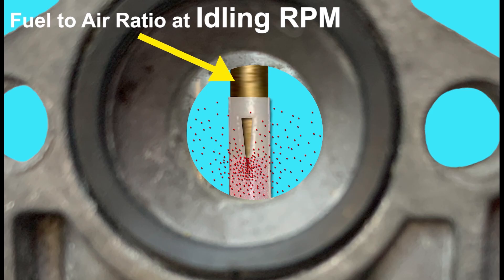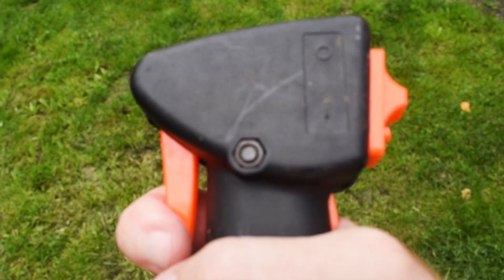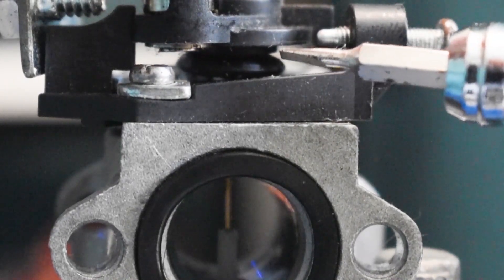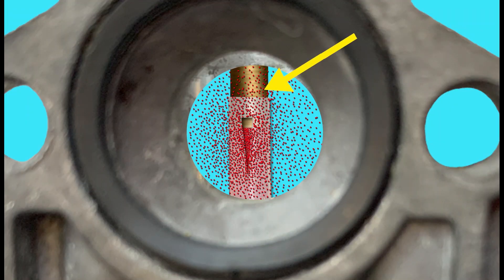The needle protrudes into the main jet at such a level to allow just enough fuel out to regulate a decent idling speed. The way we raise the engine revs is to pull the throttle, which pulls the throttle cable, which rotates the throttle lever. As the lever rotates, the whole throttle barrel mechanism raises and the needle raises with it, exposing more of the gap in the main jet to allow more fuel out for higher engine revs.